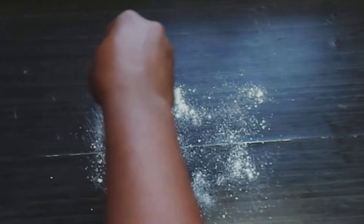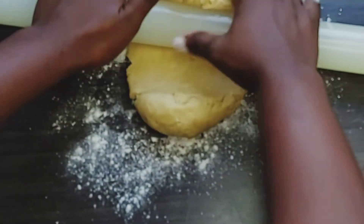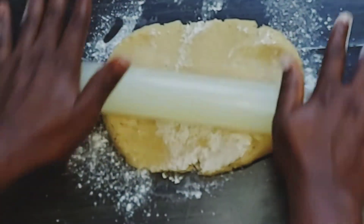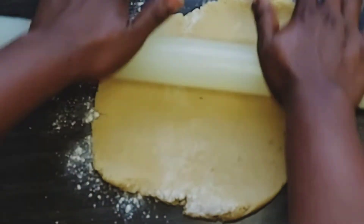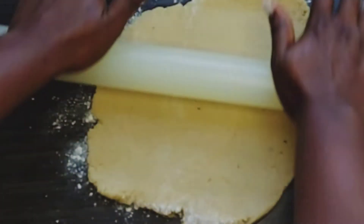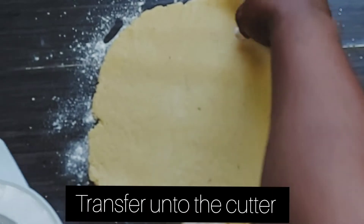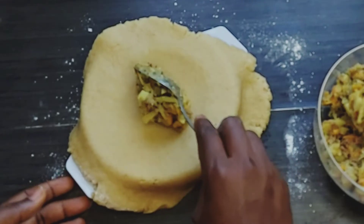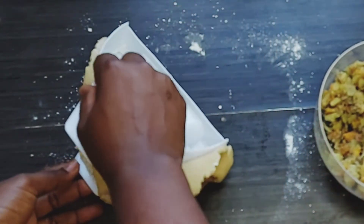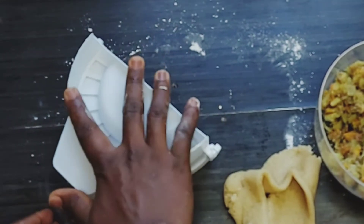Dust your work surface and begin to transfer the dough. Flatten it using your roller — don't over-flatten it. Transfer it onto a meat pie cutter. Using a spoon, take a little of the meat pie sauce and transfer it onto the dough — just enough so that it will be easy for you to cover. Cover it and cut out the excess. And here is our meat pie.